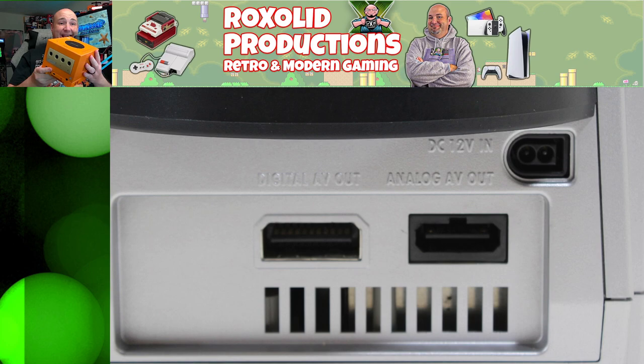As Nintendo likes to do, they made a number of changes to the GameCube over its life. To get the best picture quality, you want to make sure you have one of the earlier models. Looking on the back, you can see two ports. Basically, what you want is something that has a digital output, because that will unlock more features and better video output. If you only have the analog output, you're going to be locked to a few basic video formats, which we'll show you now.